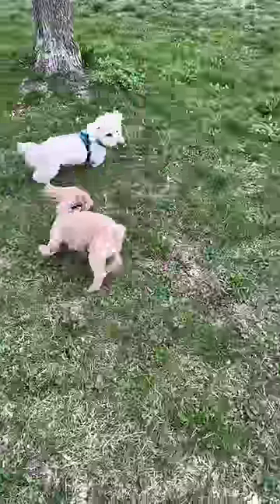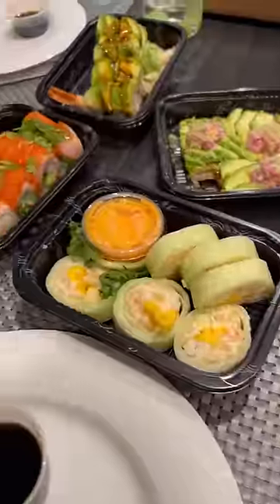We set up the circulators for tomorrow, cleaned up, then I headed out, took Ginger on a play date, and then ate sushi for dinner.